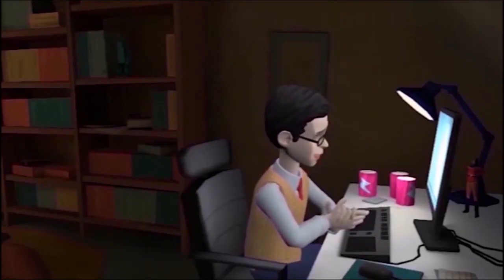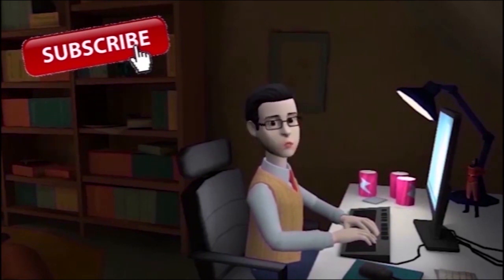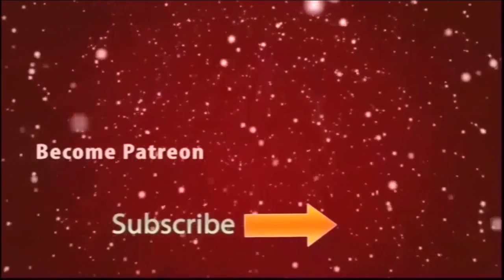For more videos please subscribe to my channel. If you like this video, contact me. You can also be my patron and help me create more content.